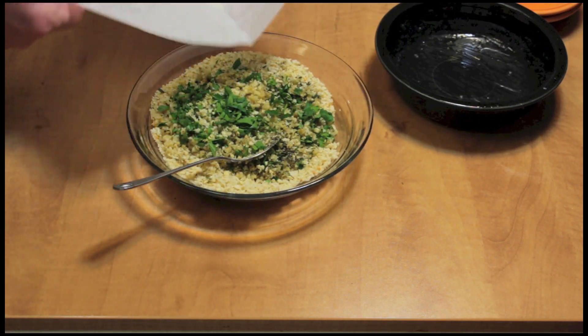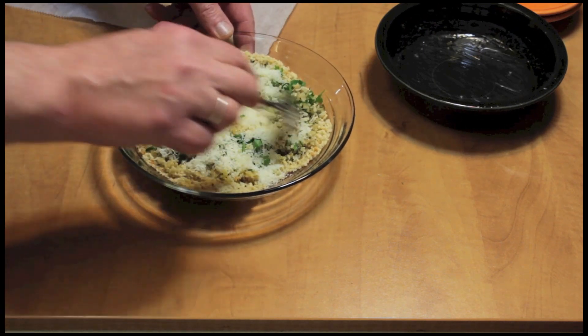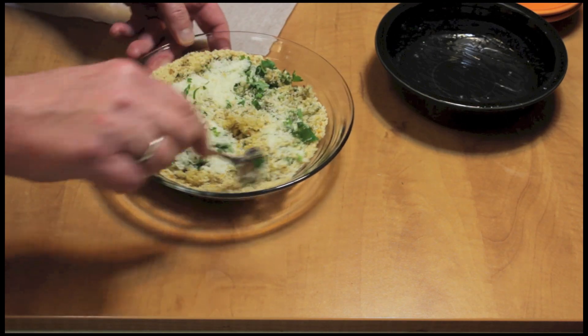I'm going to add a fourth a cup of romano — that's pecorino romano. And just get this all stirred up.